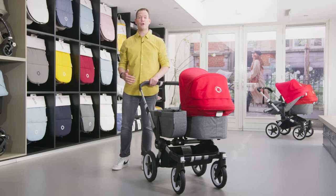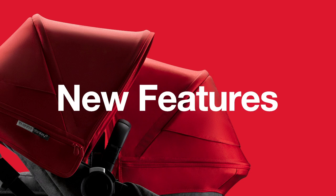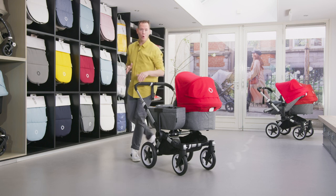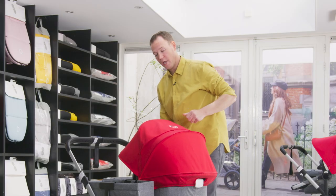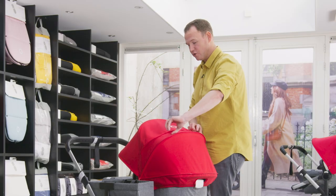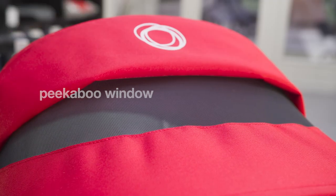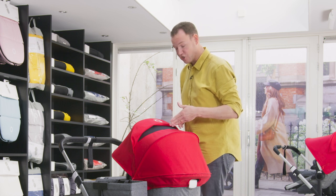We're now going to talk about our new and improved Bugaboo Donkey 3 and look at some improvements we made. All Bugaboo strollers have a very useful extendable sun canopy, and the Bugaboo Donkey 3 has a new peekaboo window to provide extra comfort during those hot summer days, making it easier for parents to connect with their child.